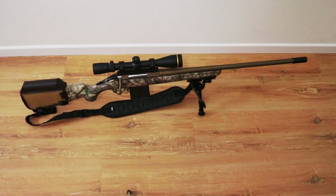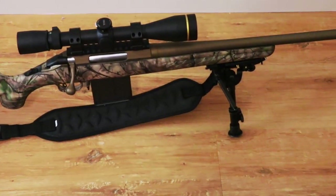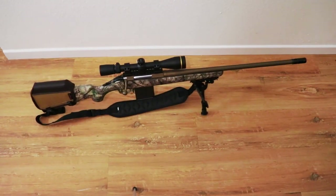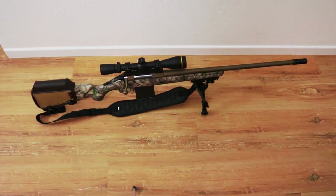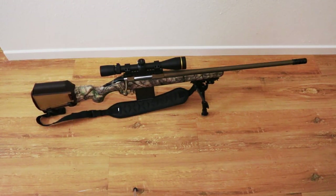The stock is also a nice color — the Go Wild Camo that Ruger put out on these rifles. It came with a Picatinny rail already installed for the scope. I went with some budget Monstrum Tactical rings, one-inch because I put a one-inch scope on it. The bipod was also $30 on Amazon.